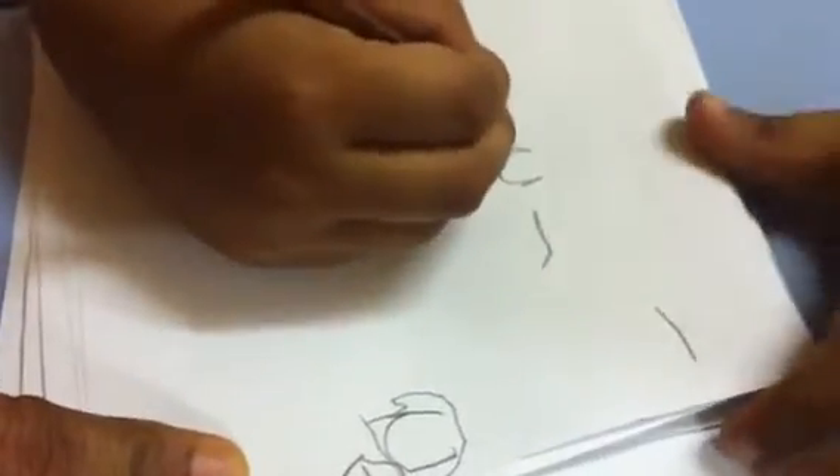Write three. See, this is three. Very good.